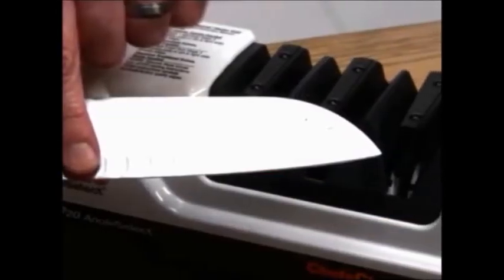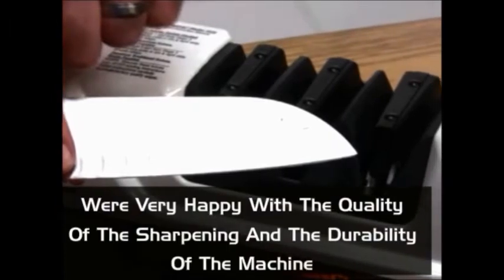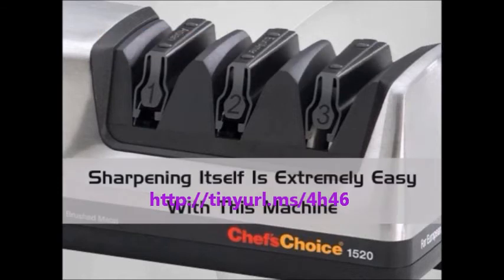The customers who purchased and used the Chef's Choice Angle Select Sharpener were very happy with the quality of the sharpening and the durability of the machine. Customers who used oil stones for years say they can see the difference very easily. Many customers have said that after using this sharpener, their knives are sharper than ever before. Customers also say the sharpening itself is extremely easy with this machine as there is no guesswork.